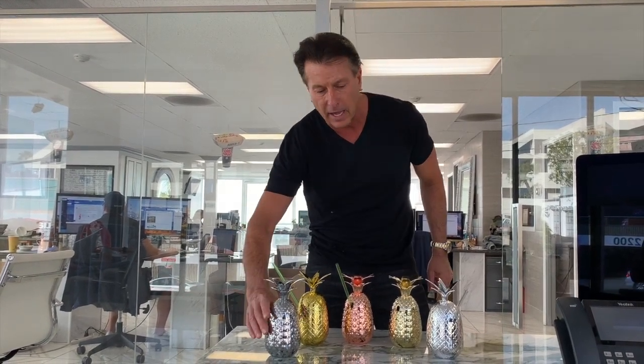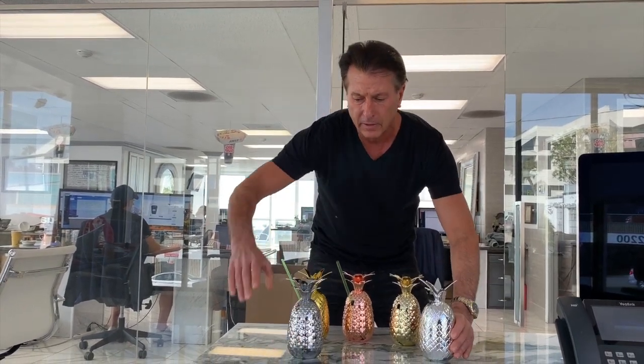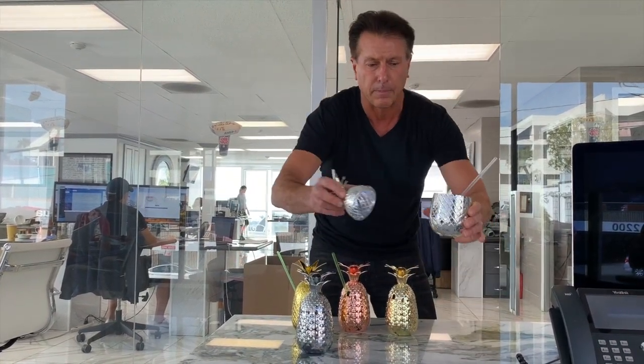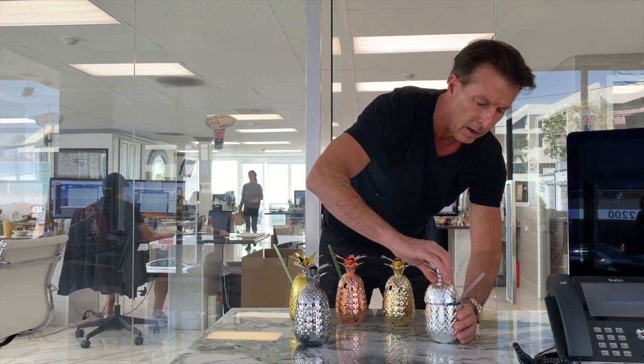So what we decided to do is duplicate our current mold in a high-end acrylic with the same exact finishes as we have now. Can you tell the difference? Which one's metal? Which one's plastic? Same exact thing — same exact piece. So we have the metal and the plastic Pineapple Cups.